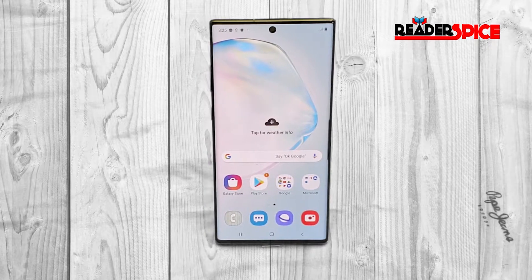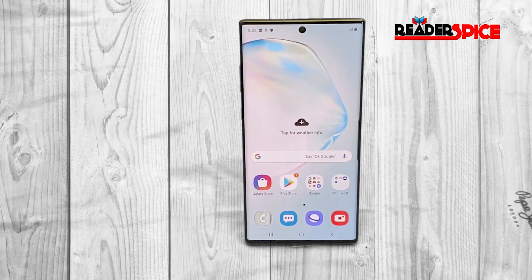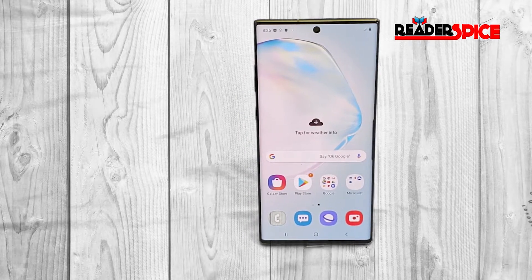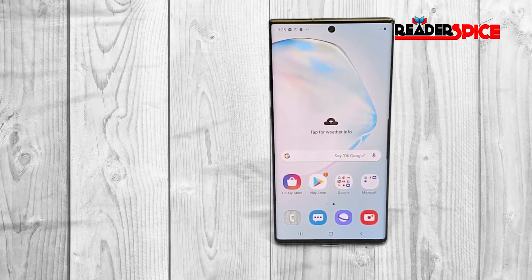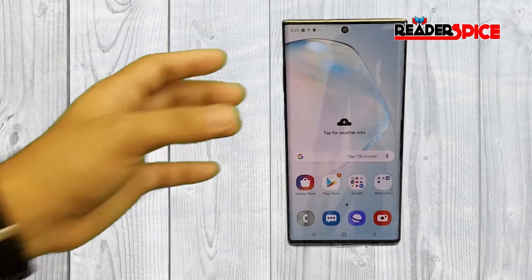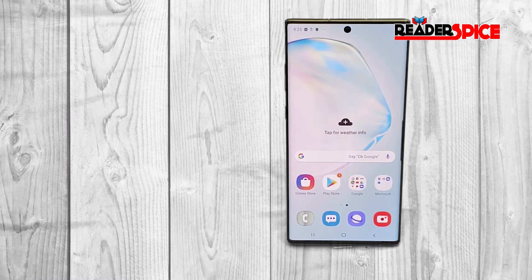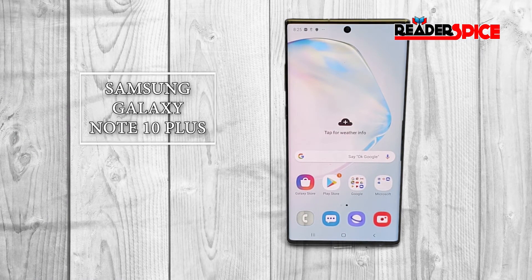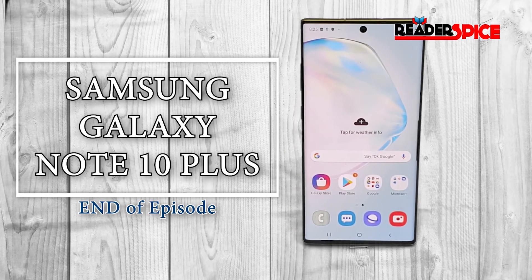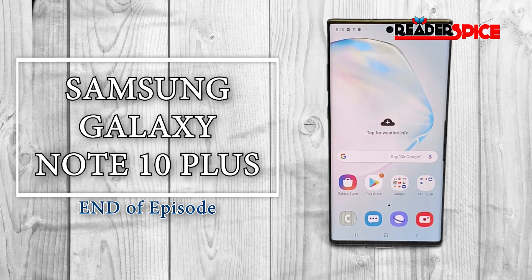Thank you so much. Make sure you hit the like button if you enjoyed my video. I'm going to come up with more videos about this device — the more I use it, I can show you the hidden features and the most expected features everyone is looking for. If you're new to the channel and want to join our community, please subscribe and hit that bell icon. Catch you later in the next video!